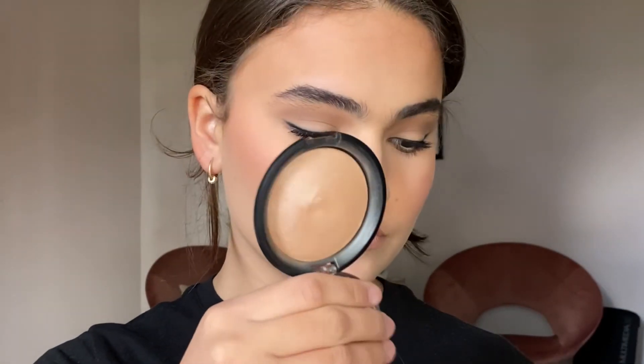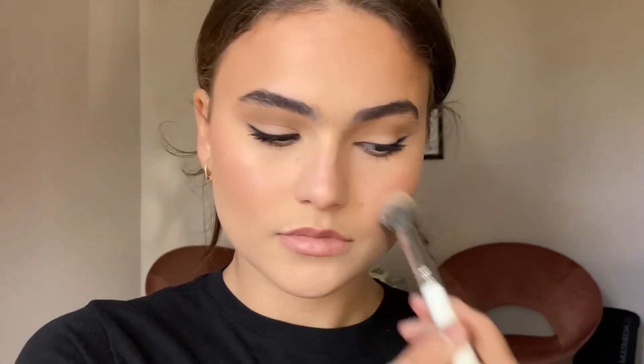The highlighter I'm using today is the Essence Pure Nude Highlighter in shade number 10. I love this one because it's just a beautiful lit-from-within glow — nothing too dramatic — and it can be used on bare skin or a full face of makeup, and it photographs beautifully.